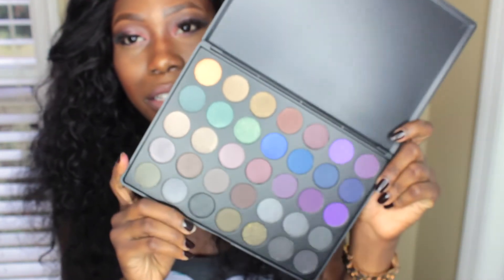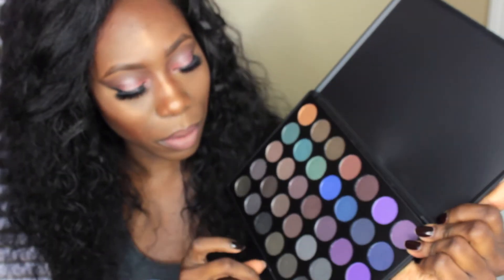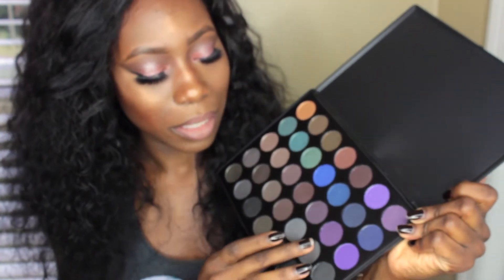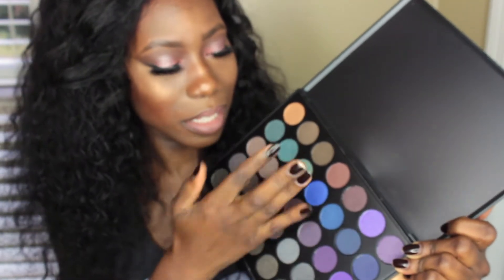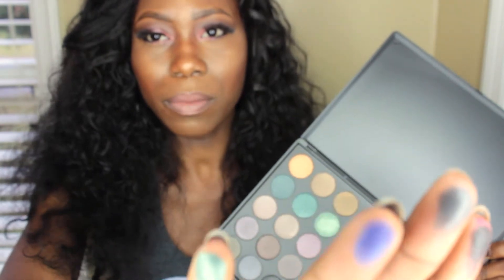The next one is the 35D palette, and this is more of your smoky colors. If you want to do smoky eyes or anything super dark, this would be a wonderful palette. If you love smoky eyes, you should definitely get this. It's the only one I have not used yet, but it's definitely worth it and it's also a mix of shimmer and matte colors.